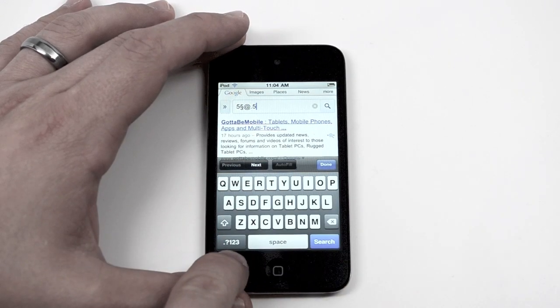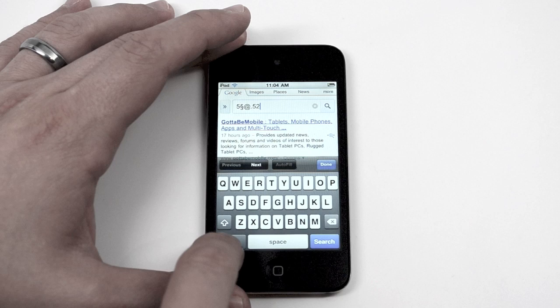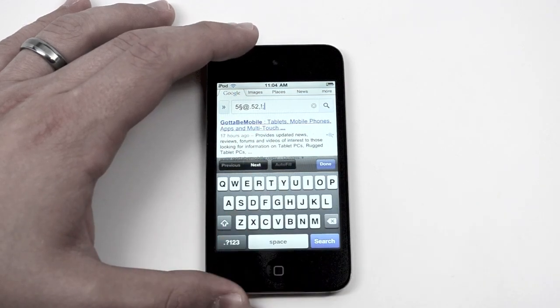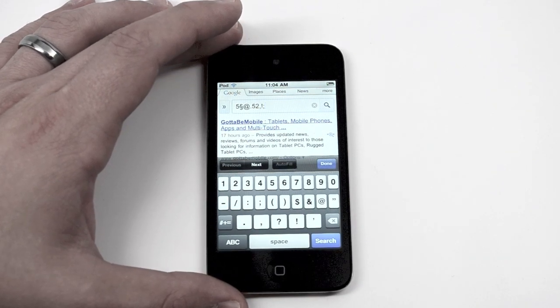So basically, if you hold down on your period, question mark, one, two, three — instead of tapping, tapping, tapping — you can just swipe up to what you want and get way faster access to all these different functions that you normally have to tap through. To me, it was just a huge waste of time.